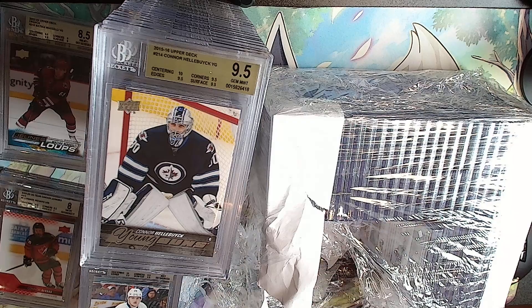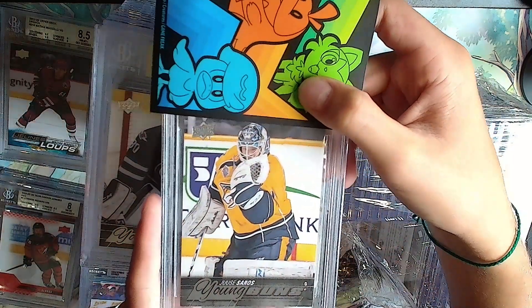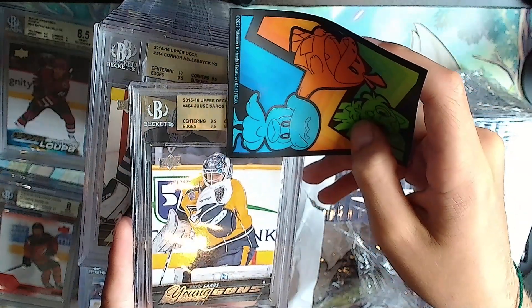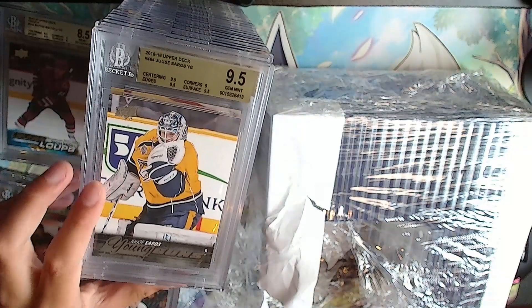Maybe it'll change right here with a Zach Soros. It is gold: 9.5 - nope, just another 9.5. It's like halfway up to the camera.